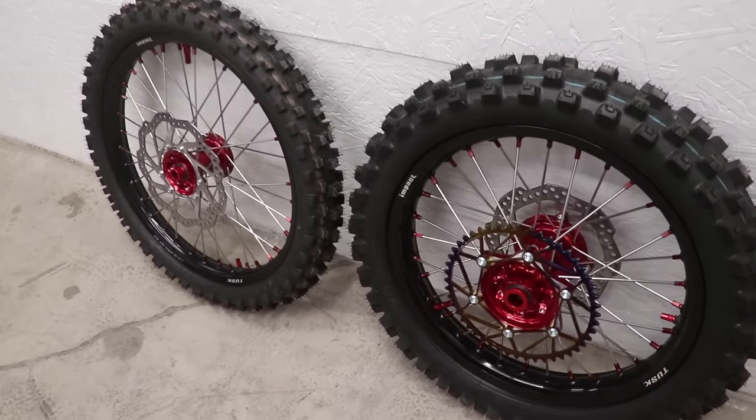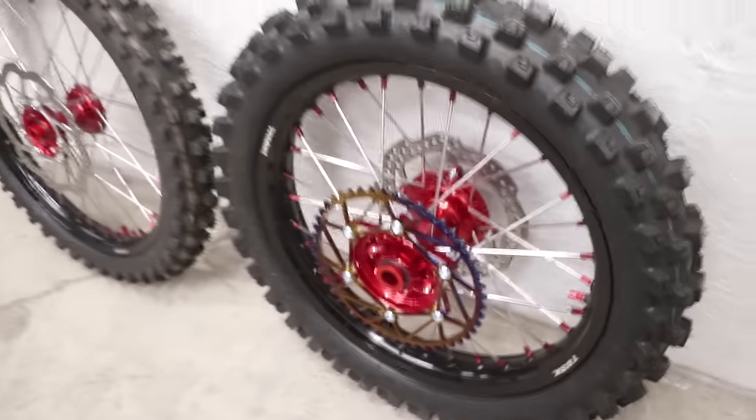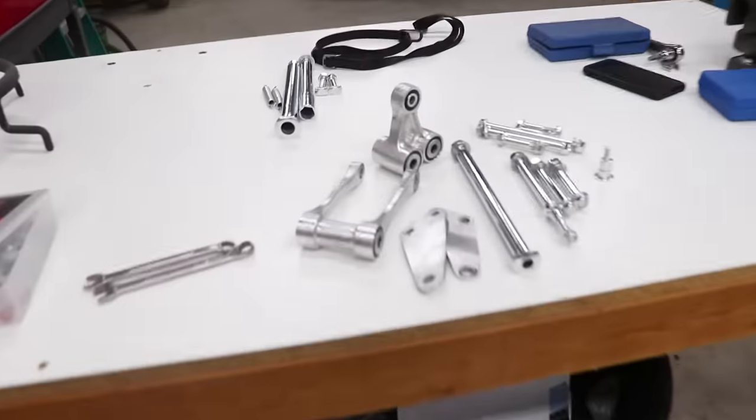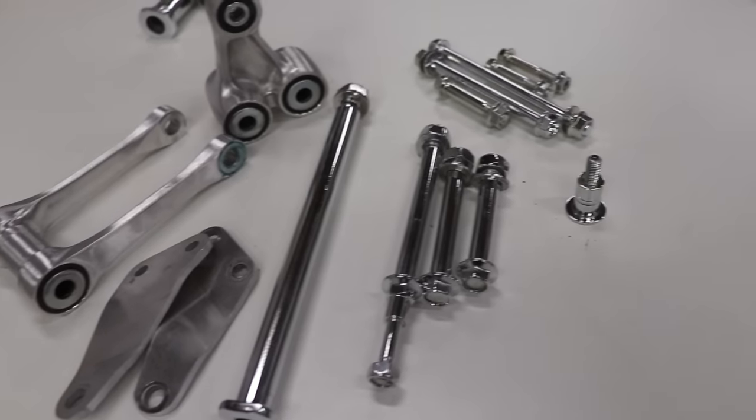The wheels are ready to go back on the bike — man, that sprocket looks rad on there. Before I pop those back on I've got a few things to bolt up: I need to get this linkage bolted on, the swingarm bolt, motor mounts, and the linkage.